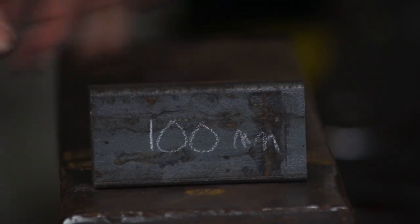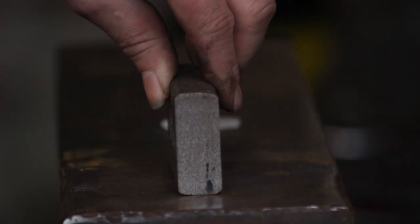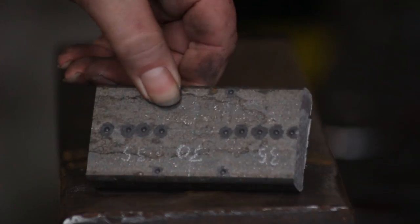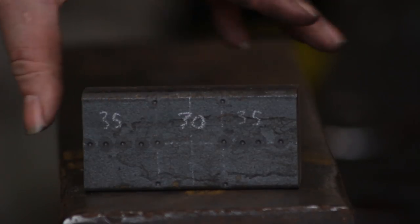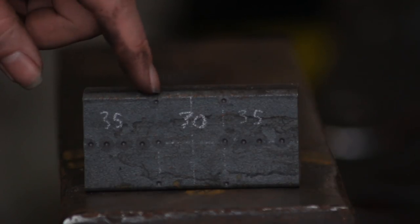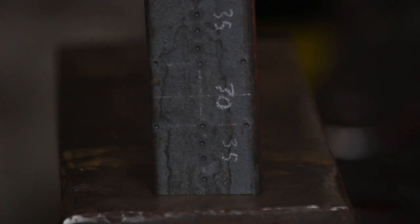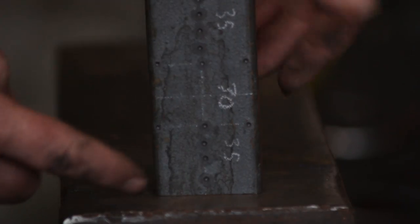To do this we're going to be using 100mm of 20x50. I've divided it into three parts marked up at 35, 30 and 35mm. I have centre dotted down the centre of both 35mm sections and we are going to split down those marks.